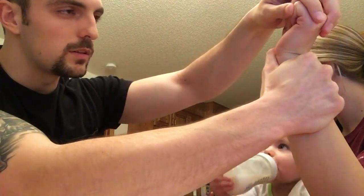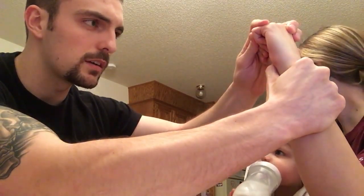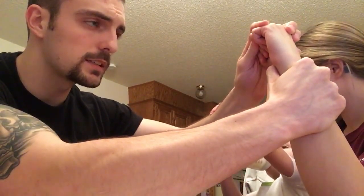From here, I flex the wrist and radially deviate it. If there is a clunk or clicking sensation, that would be a positive test, which could indicate a subluxation of the scaphoid.